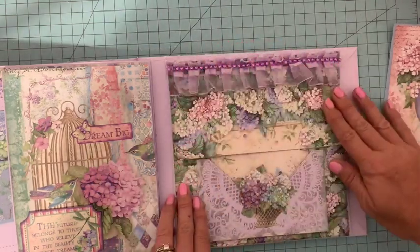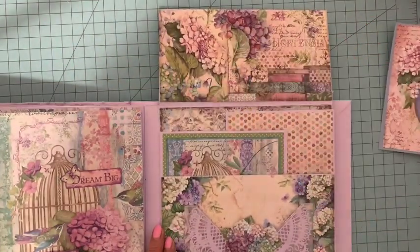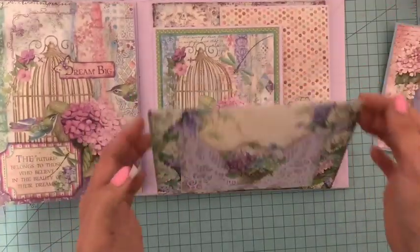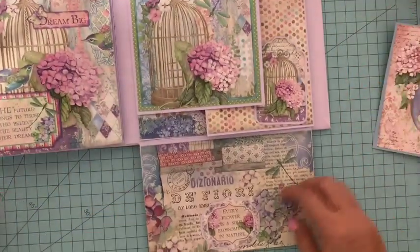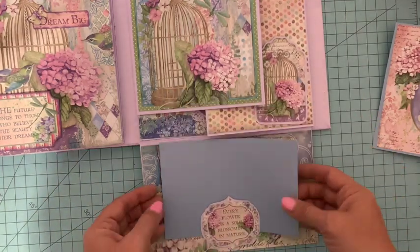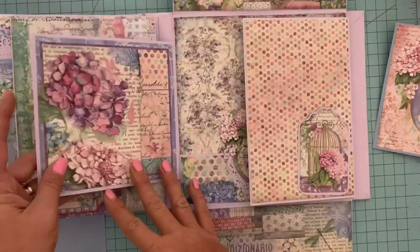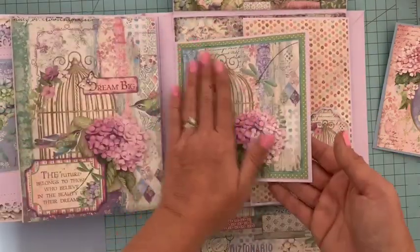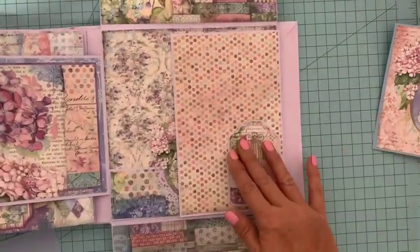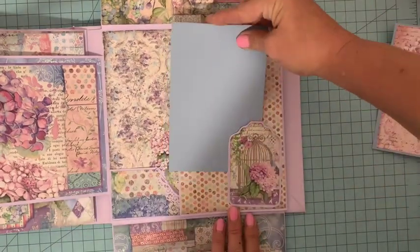Ici c'est purement décoratif, ça va s'ouvrir comme ceci avec la possibilité de venir mettre une petite photo, ensuite sur le bas j'ai prévu une étiquette pour y glisser derrière un fond de photo, donc nous pourrons en mettre deux. Elle va s'ouvrir ici sur le côté, je n'ai pas envie de gâcher la jolie cage avec une photo, mais nous pouvons en mettre une ici. Ici nous retrouvons un tag pour glisser un fond de photo.